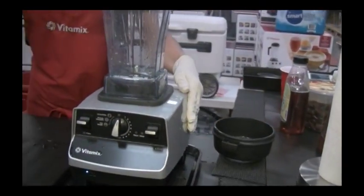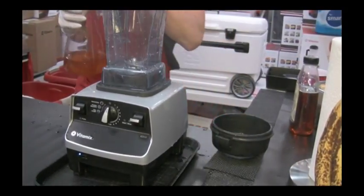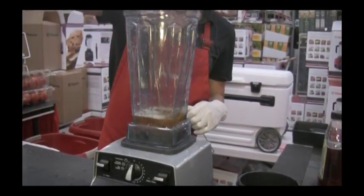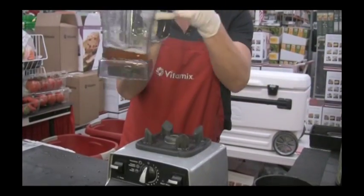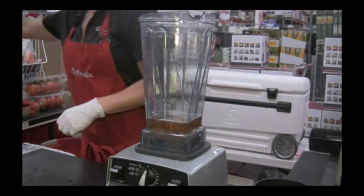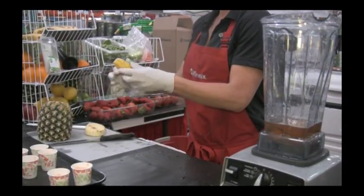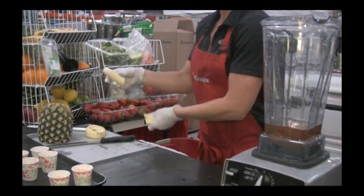Now we are going to make our gourmet sorbet. I'm using white grape juice — putting one cup. I've got cups and ounces on one side of my carafe and milliliters and liters on the other. To this we're going to add half a banana for our potassium and fiber — it's also going to act as a nice creamer for our sorbet as well as bind it together.